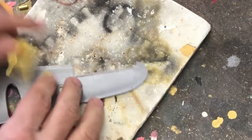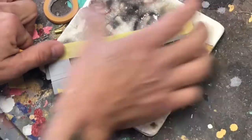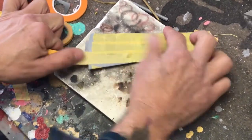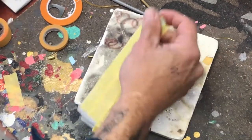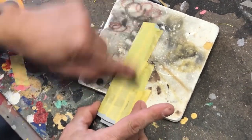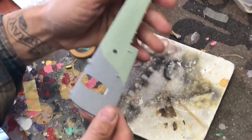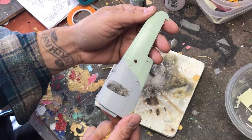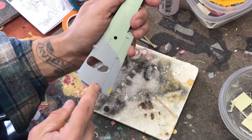No lift, no scratching. Burnish it down, cover the whole thing. We'll even take this Sharpie and burnish it down even more. No peeling, no lift, no additional additives — just paint, thinner, and poly. That's it, nothing more. Primer, paint.